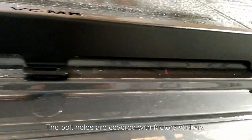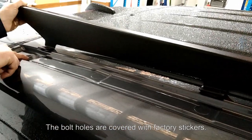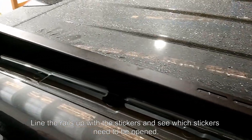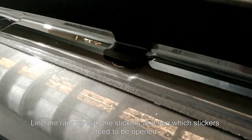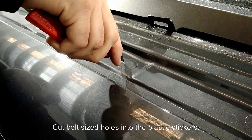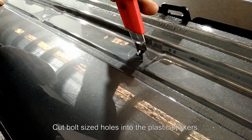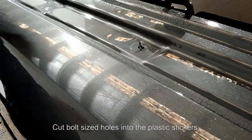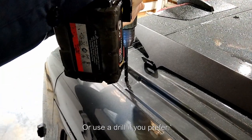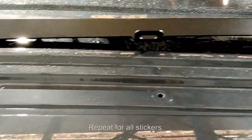The bolt holes are covered with factory stickers. Line the rails up with the stickers and see which stickers need to be opened. Cut bolt-sized holes into the plastic stickers, or you can use a drill if you prefer. Repeat for all stickers that need to be opened.